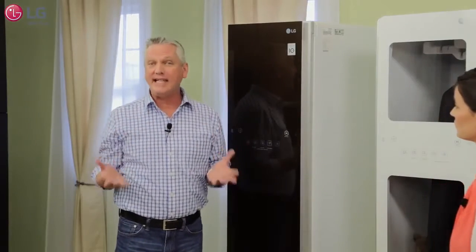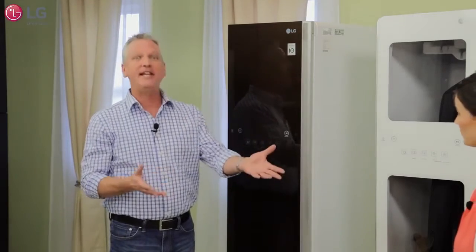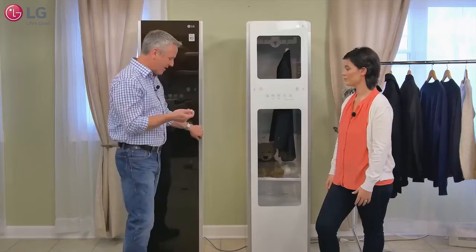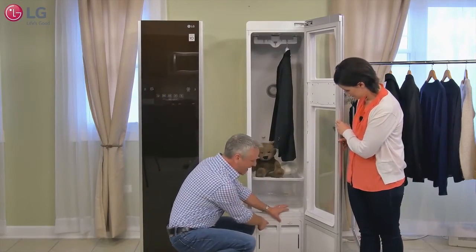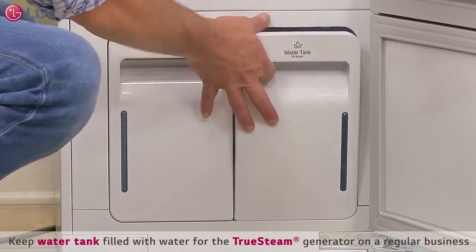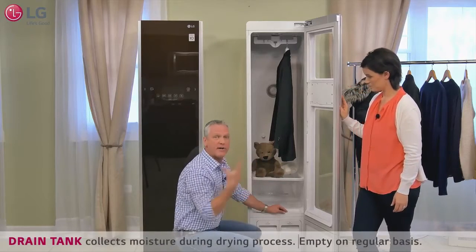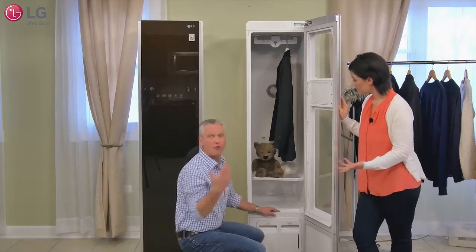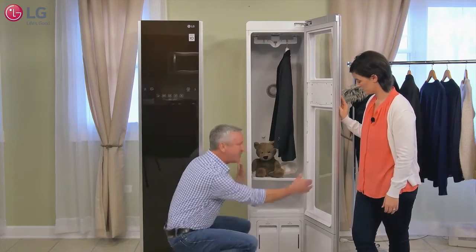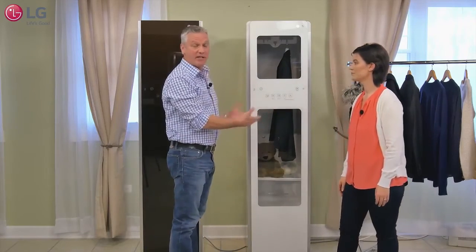One of the reasons it's really easy to install is there's no special plumbing needed. Inside there are two cartridges down below: one that you fill with water to feed the steam generator and produce steam, and another that collects water during the gentle drying process. So really no special plumbing, no drain, no water line needed. All you need is the space and a power supply — if you can plug it in and fit it into the room, the Styler is ready to help you out anytime.